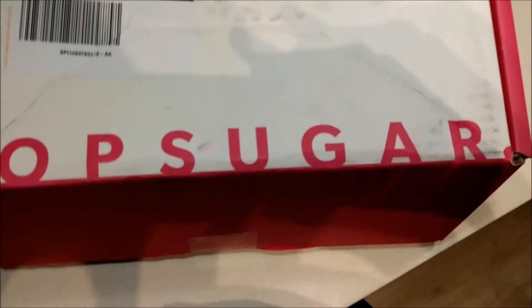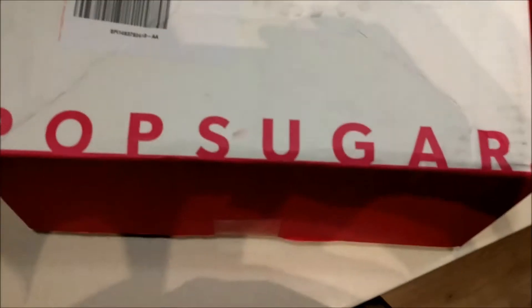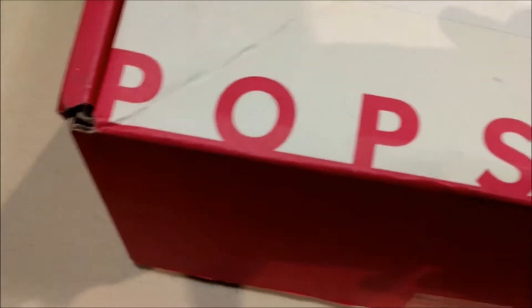Hey guys, it's Tim's vlog here. I've got an unboxing for you — a special unboxing. This is a PopSugar cigar box.